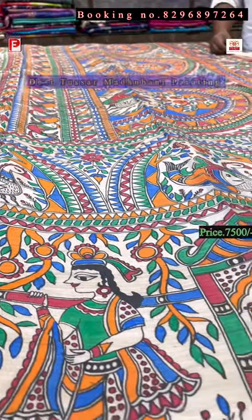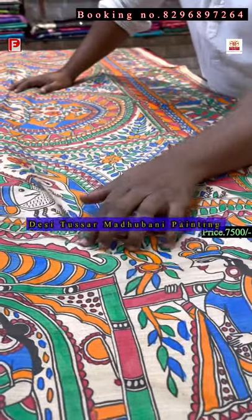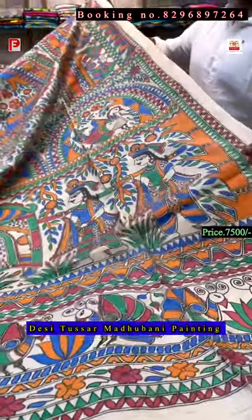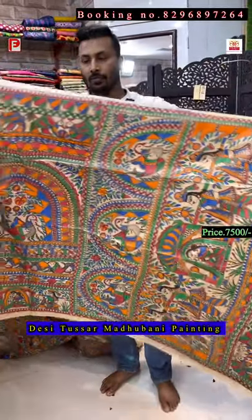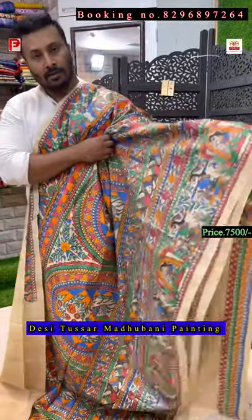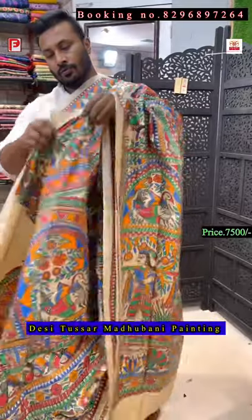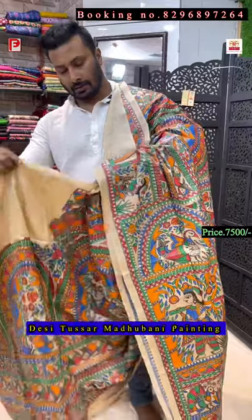This is the Desi Tassar — just see the painting, this is done by hand. Can you imagine? It's all done by hand. I'll show you the closer view. This is an all-over painting, there is no half and half, this is fully painted and it takes so much time to make. This is the pallu of the saree — just see how it will look when you drape it. It's a very traditional design.